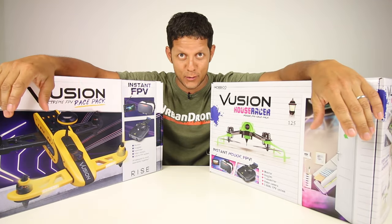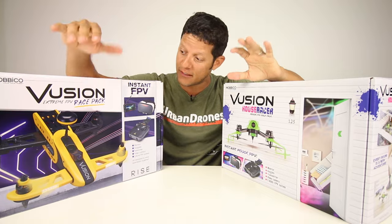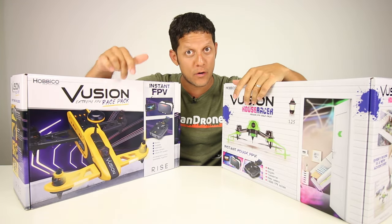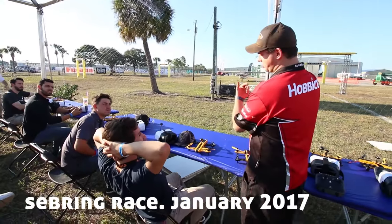We have two drones that got sent to us. One of them I don't know anything about — absolutely zero. This one I actually did see at a spec race where the winner won $5,000. Away from you is low rates, towards you is high rates.